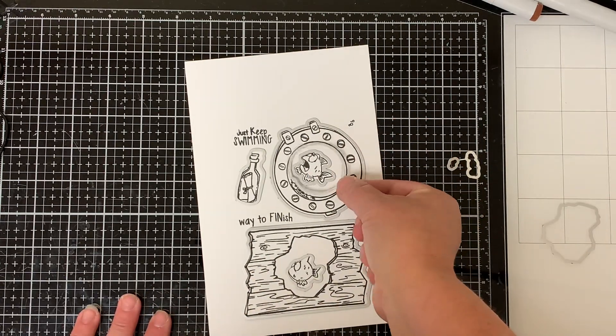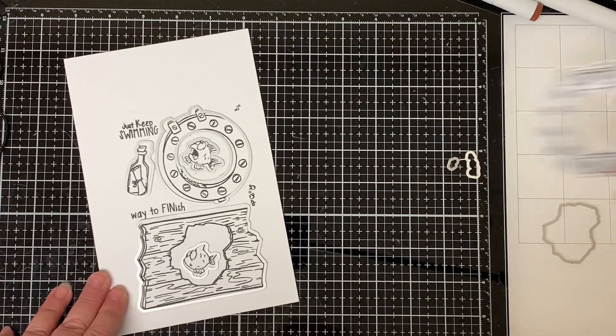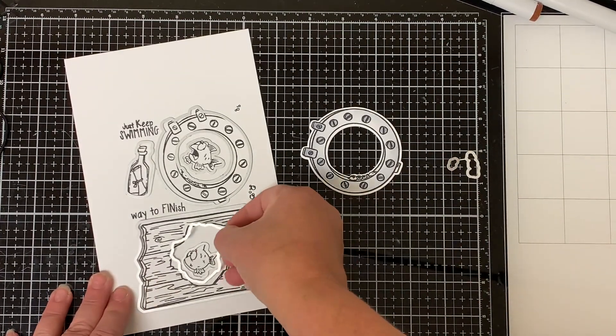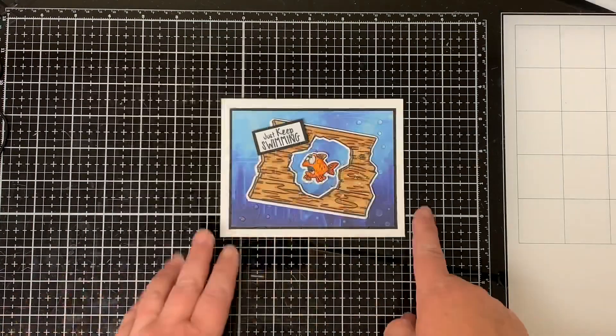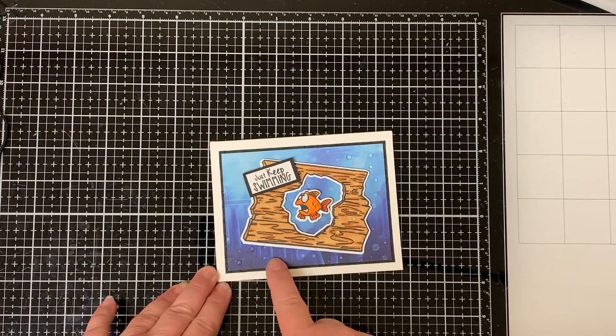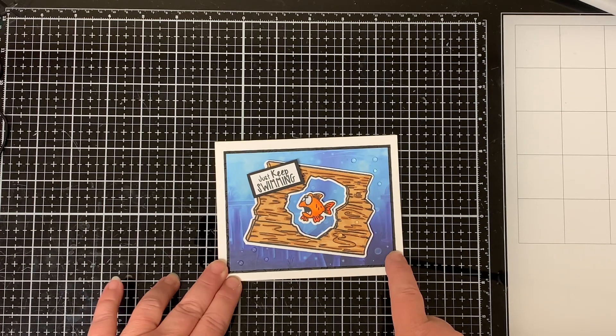They even have a die to cut out the middle of the porthole and for the piece of wood, so you could stick images peeking out of them if you wanted to. I did make one card for you. I used the Lookin' Shark Element with the Under the Sea Slimline paper which gives it a really cool background.